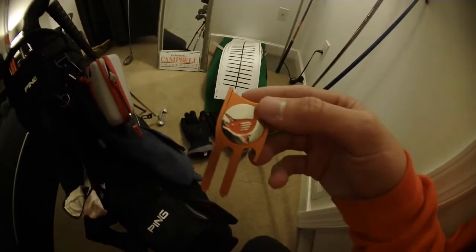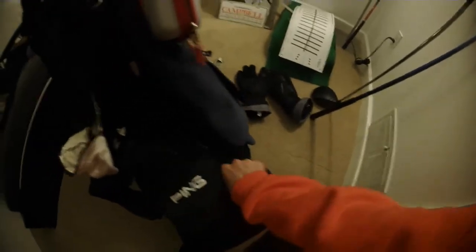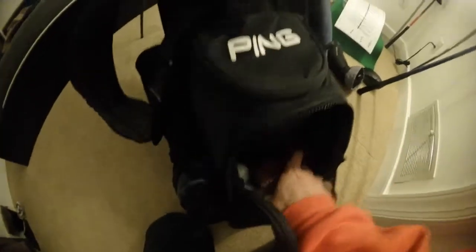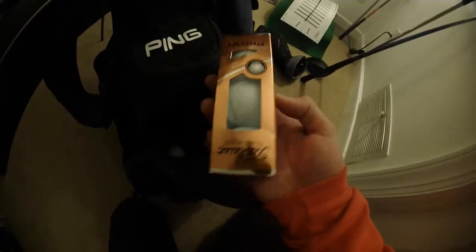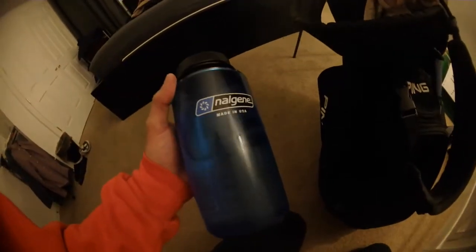I also recently ordered this divot repair tool from BirdieCon Golf — perfect to have in the bag to fix your ball marks. The golf balls I'm gaming right now are Titleist Pro V1s. I prefer the Pro V1x, but right now I'm playing Pro V1 since I got a couple of them for Christmas.